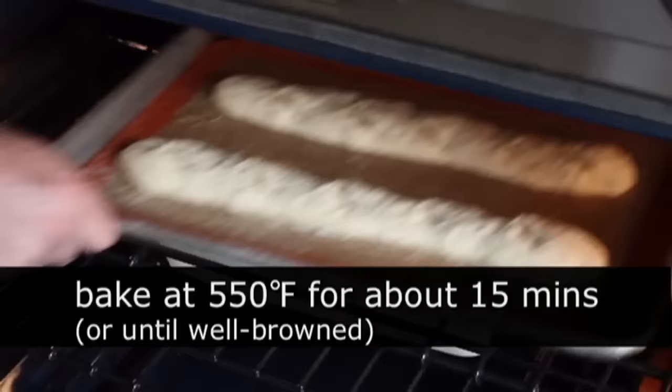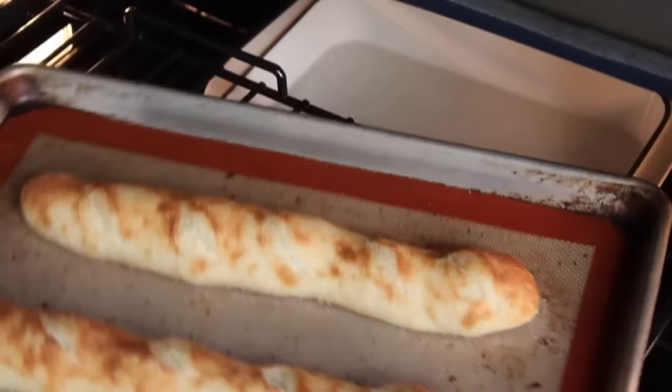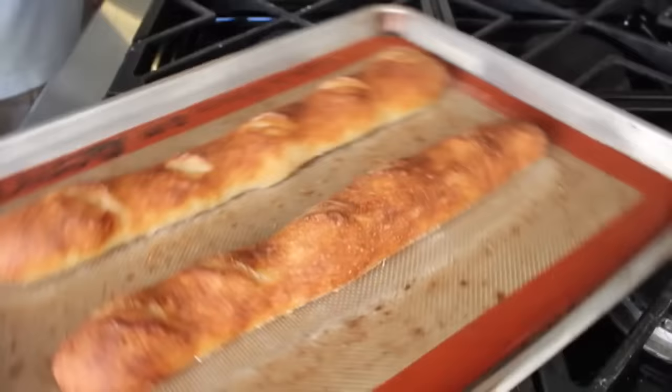Place the loaves in the preheated oven and bake at 550°F for about 15 minutes. After five minutes of baking, quickly open the oven door and give both loaves a rapid spray, then quickly close the door. Do one more spray after about 10 minutes, and at that point also give the pan a turn so it cooks evenly. Don't worry if it looks spotty and ugly at that stage — just four or five minutes later when you pull them out after 15 minutes total, you'll be looking at incredibly gorgeous, absolutely authentic French baguettes.